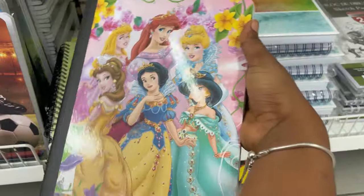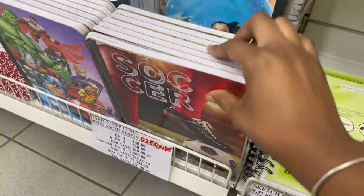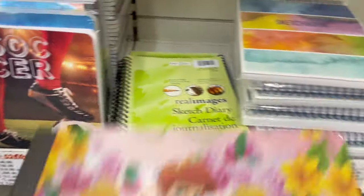She'll love this one. She needs a book for Spanish.